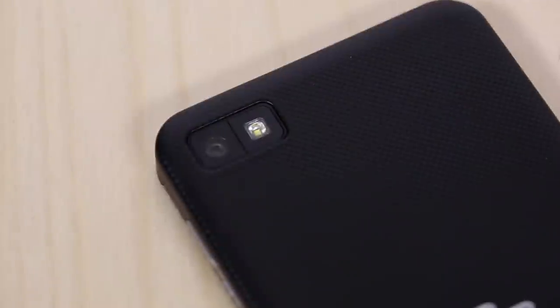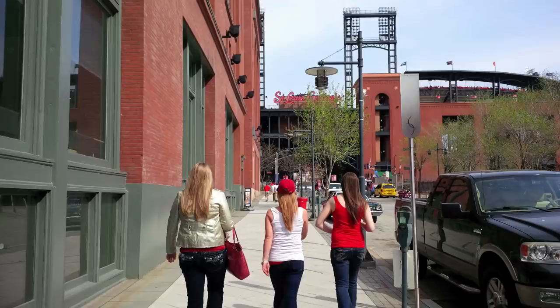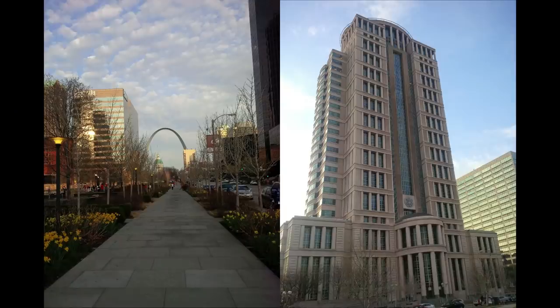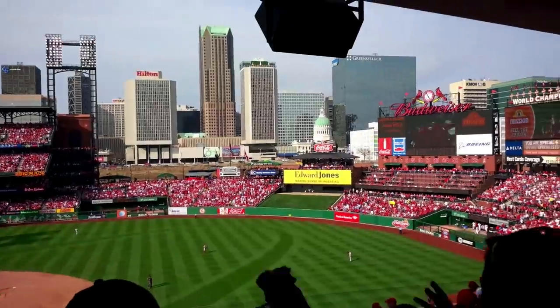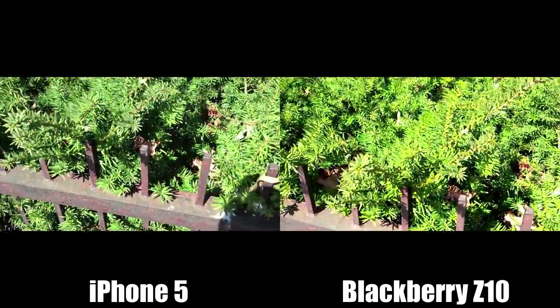Now let's take a look at the cameras. The Z10 features an 8 megapixel rear-facing camera capable of recording 1080p HD video, and a 2 megapixel front-facing camera that can record 720p HD video. The Z10 was okay when it came to photography and video — it wasn't able to beat out the iPhone 5 in my tests. In low-light situations, the Z10 didn't outperform its competition, and in a quick video recording comparison with the iPhone 5, the Z10 wasn't really able to keep up.